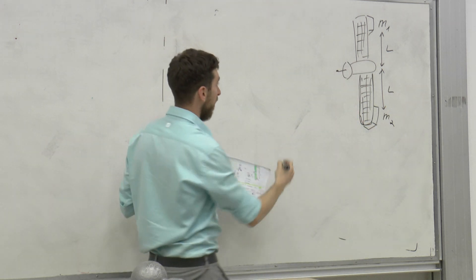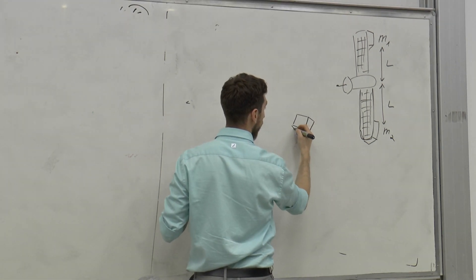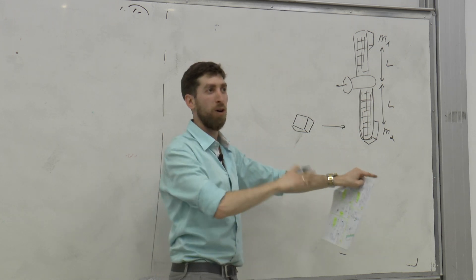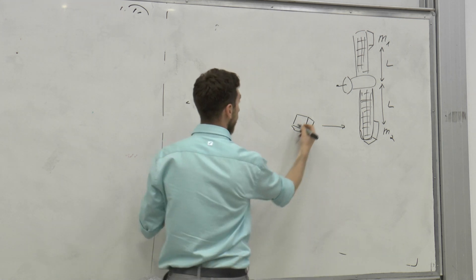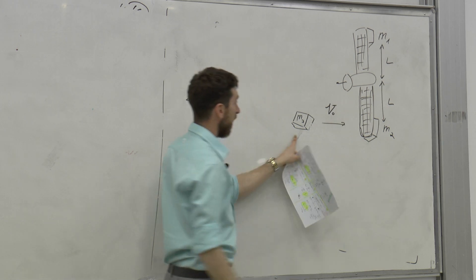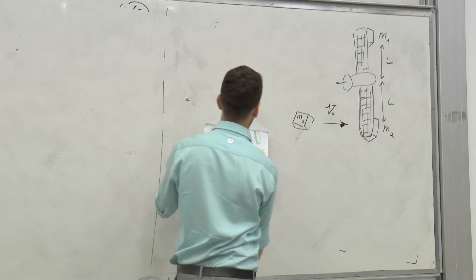אנחנו ייסדנו סטארט-אפ, ואנחנו בונים רובוט כזה שהמטרה שלו, כמו רובוט ניקוי, לקפוץ על הלוויין הזה ולהתחיל לנקות לו את הפאנלים הסולאריים כדי שהוא לא יצא משימוש. זה התרגיל שלנו. הנה M3, והמהירות שאנחנו מקנים לו זה V0.